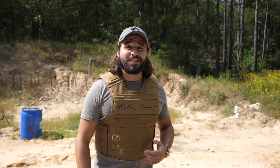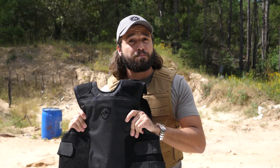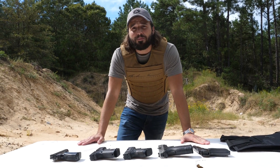What is up, you sexy YouTube mother lovers? Today we're out here testing body armor. Soft armor like this is usually advertised to protect against pistol calibers, which is why we have a variety of pistol calibers out here today that are all pointed at my junk.